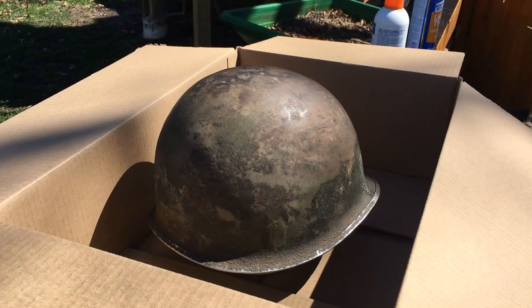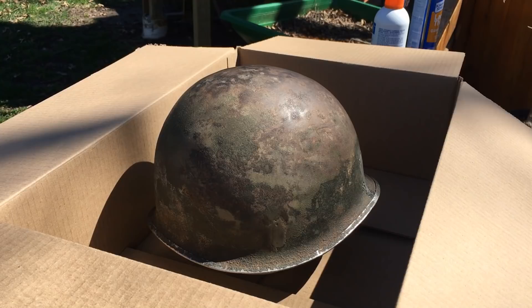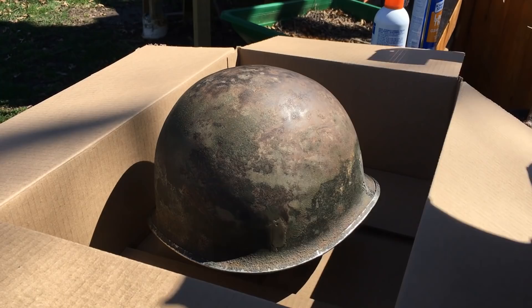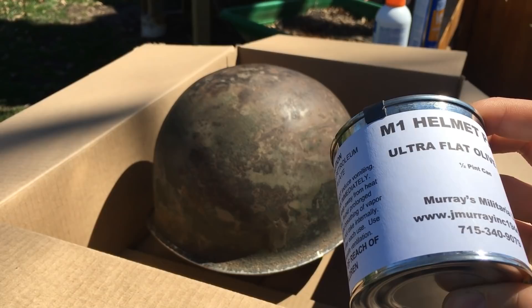Once you've finished putting the JB Weld on the helmet, sand it down so it's as flush with the rest of the helmet as possible, and sand a bit around it to get that extra corking off — it helps even out the end result. This is the first time I've ever done this, so I'm not an expert. The paint from Jay Murray comes in a half-pint can, not a spray can, which makes it tricky — using a paintbrush gives you uneven lines and dried droplets.